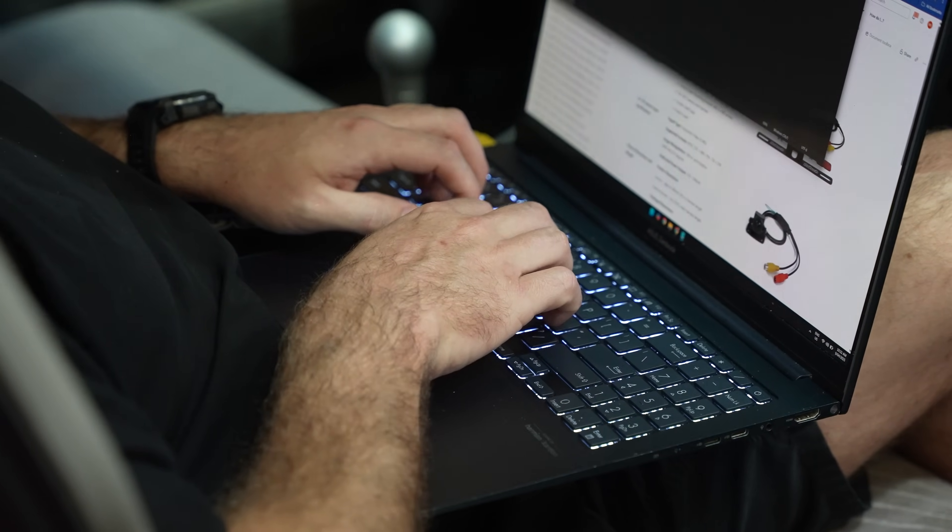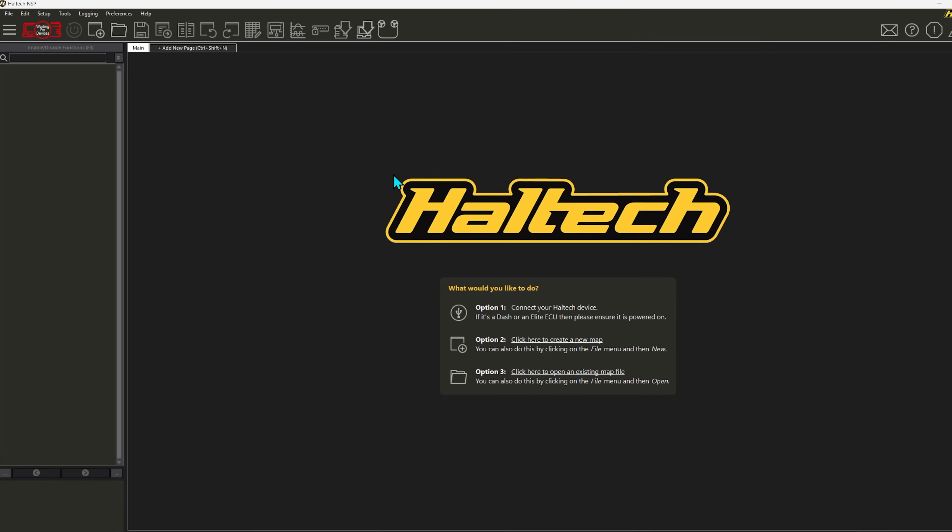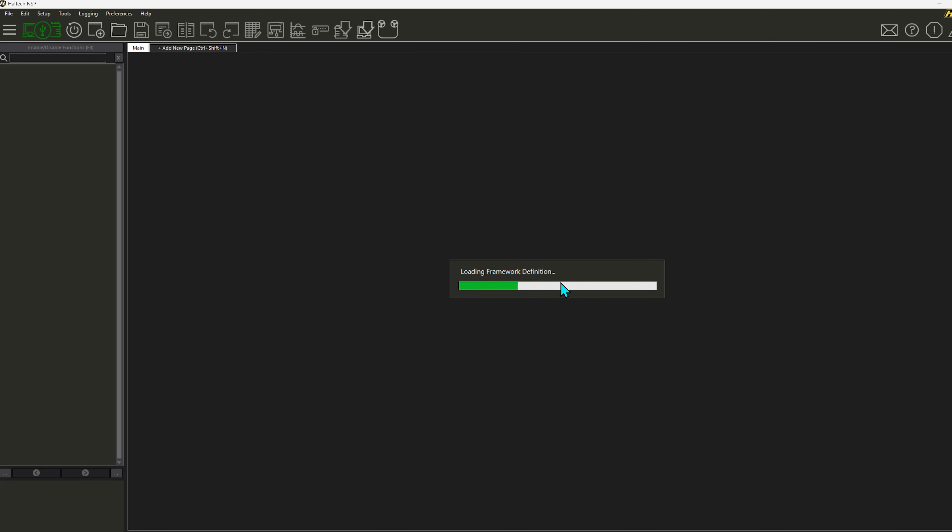We've got everything wired up and installed in the car, so now we need to go through the software side of things to get the UC10 working with our reverse camera. The first thing we need to do is open up Haltech NSP software — this is what we use to configure and update the UC10 dash. We need to check for updates by clicking the check for updates button in the toolbar. This will contact the Haltech servers and check for any available updates. NSP detects the dash and connects to it automatically.